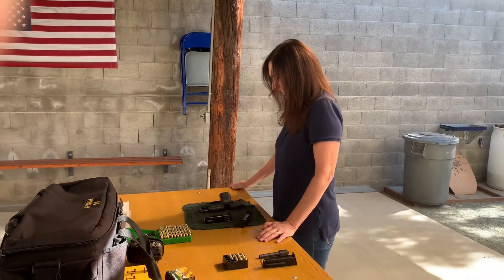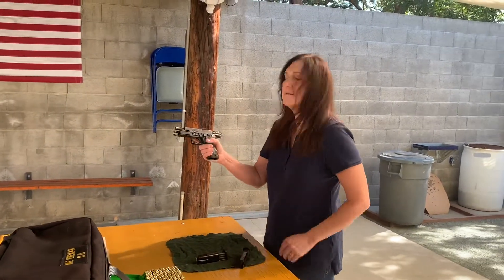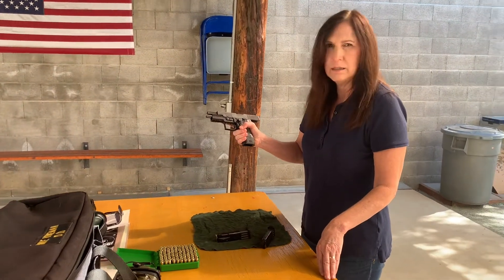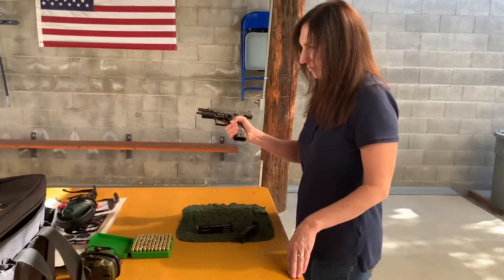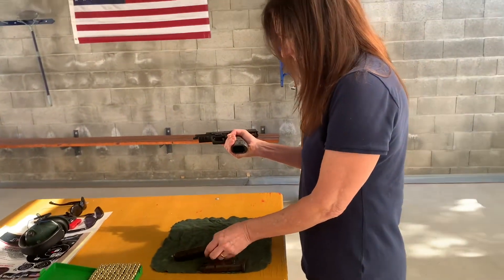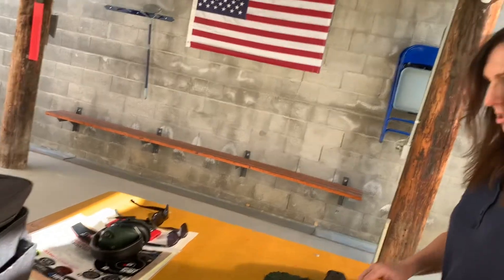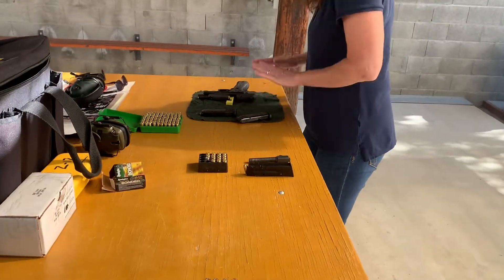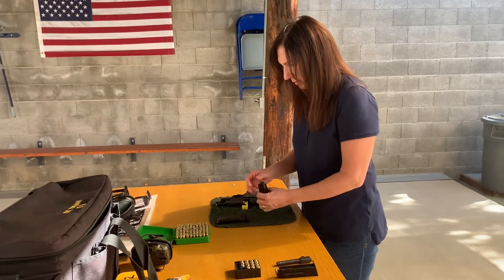So you're going to shoot the P226 in 9mm first. The way we set this weapon up — to convert it to 9mm from the .40 I purchased — I changed the recoil spring, changed the barrel, and changed the magazines. Right now on the bench we have a loaded magazine and a non-loaded magazine, so let's load that magazine. There you have the 9mm rounds — go ahead and load those.